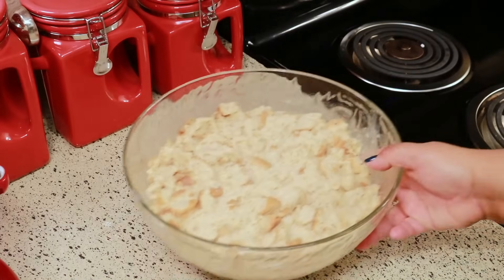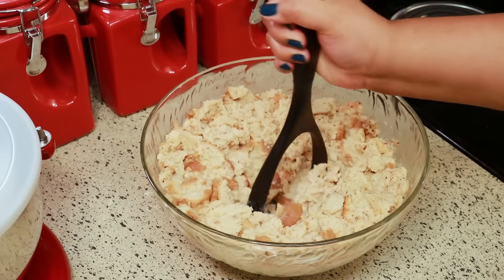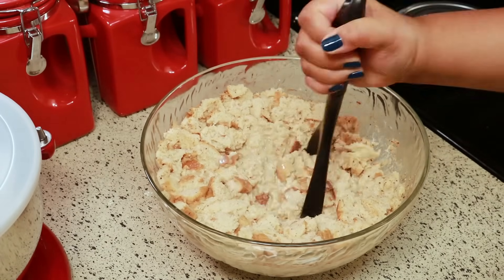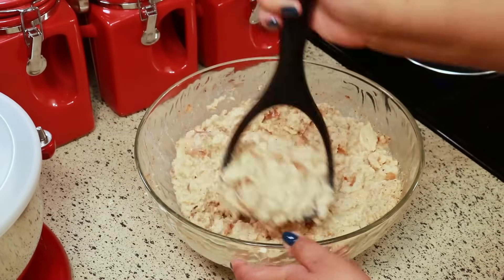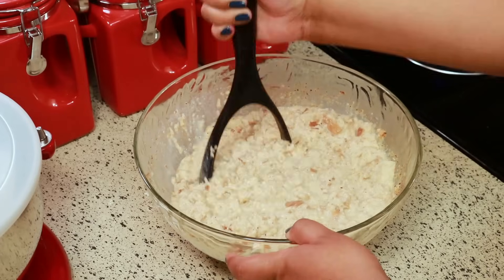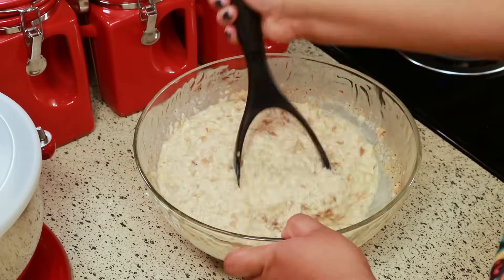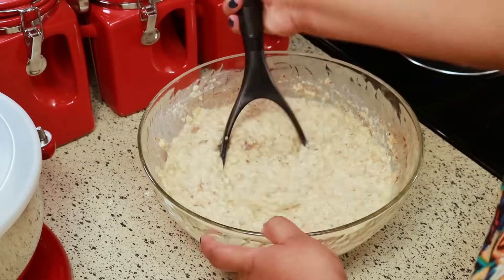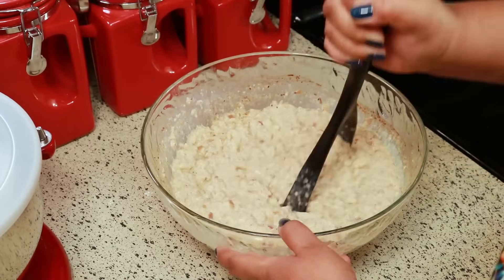Let this sit on the counter for 10 minutes. After the 10 minutes is up, take your potato masher and mash the bread — especially the edges that are sticking out, making sure all of that gets mashed up. I don't want any big pieces; I want everything to be mashed. Then I'm going to add a secret ingredient. You want to mash this as fine as you can get it with no chunks.